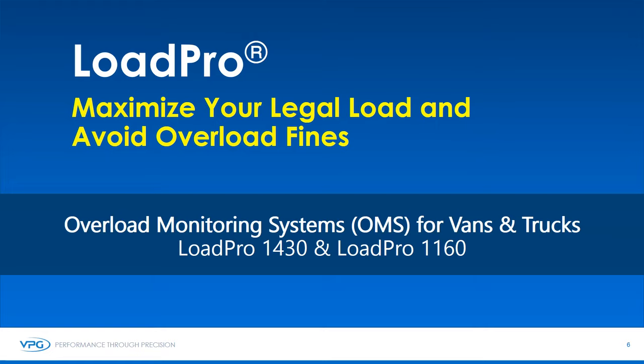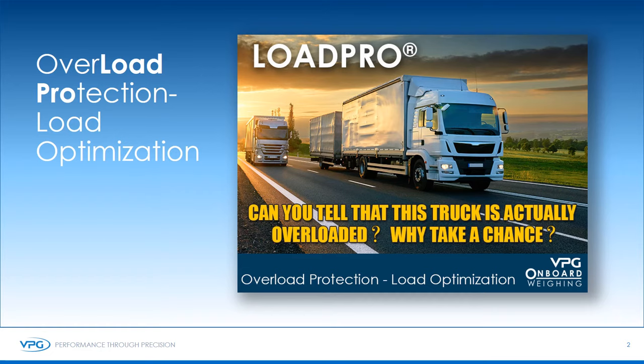LoadPearl — maximize your legal load and avoid overload fines. Can you tell if a vehicle is overloaded? Sometimes it is easy to see, sometimes it is not quite apparent. Sometimes the vehicle is not overloaded, but the weight exceeds the driver's license — a good example being a non-CDL driver driving a load over 26,000 pounds. Be safe, be smart. Why risk the fine and possible lawsuit if you are overloaded in a wreck? Not to mention maintenance and other issues that come from being overloaded.